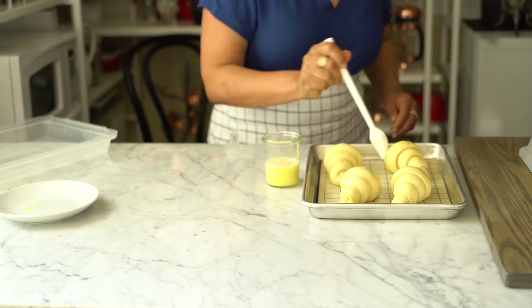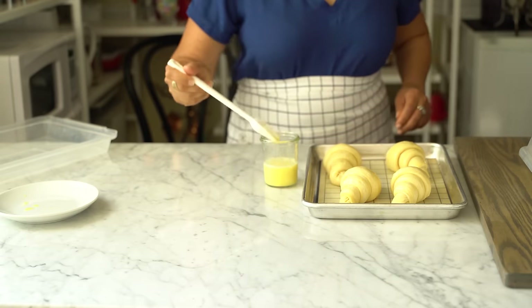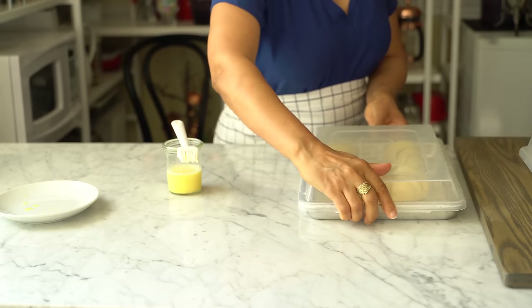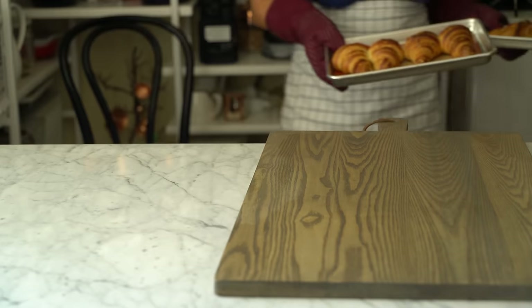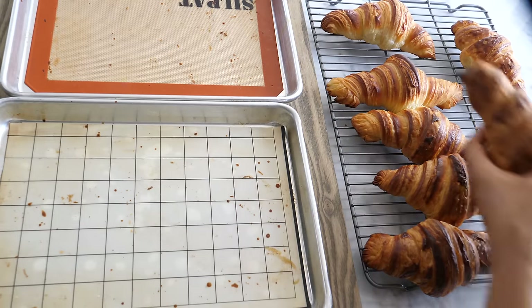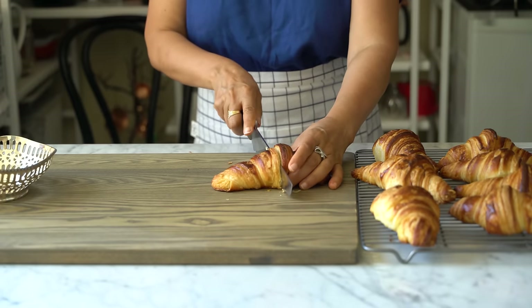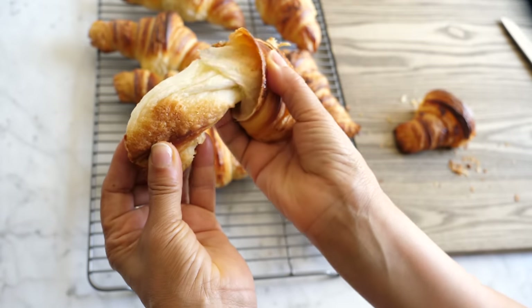Thirty minutes before baking, preheat the oven to 425°F (218°C). Brush the croissants one last time before baking. Place them in the oven and immediately lower the temperature to 375°F (190°C) and bake for 10 minutes. Then reduce the temperature to 350°F (175°C) and bake for another 12 to 18 minutes until deeply brown, puffy, and crisp. Serve them warm or let them cool on the pan.